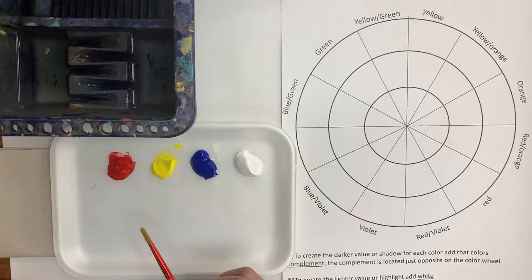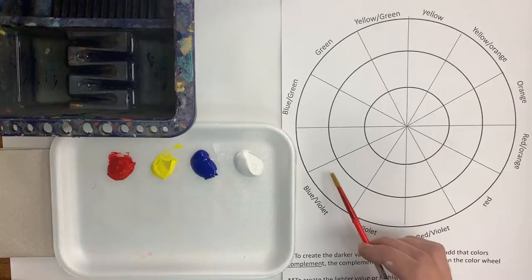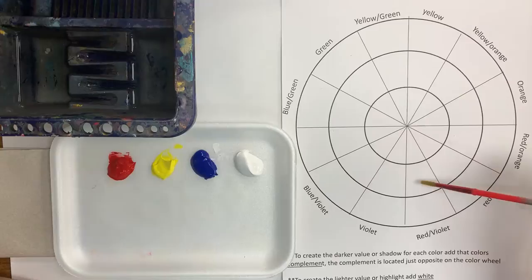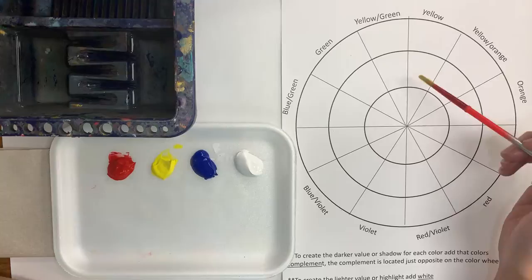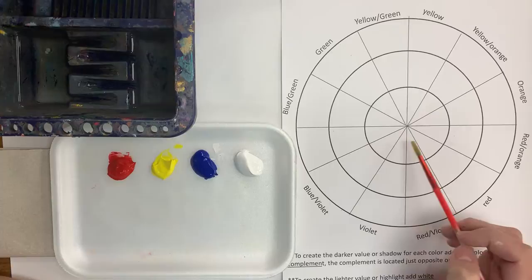First we want to make sure that our name is at the top of our worksheet, and then we're just going to take a look at our color wheel. On the outside edge of the wheel will be all of our colors that we mix up. The inside ring is going to represent all of the colors mixed with their complementary color to make them darker, and the center of the color wheel will represent all of our colors in their lightest version, which we create by mixing them with white.